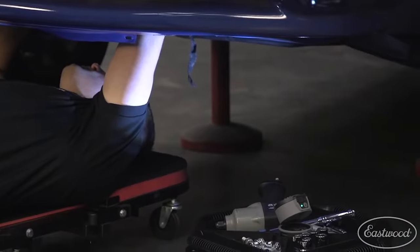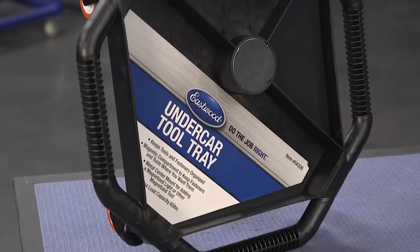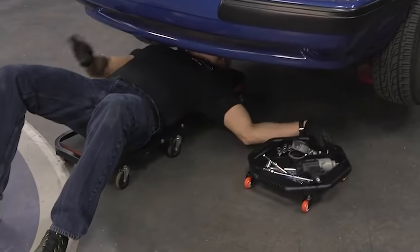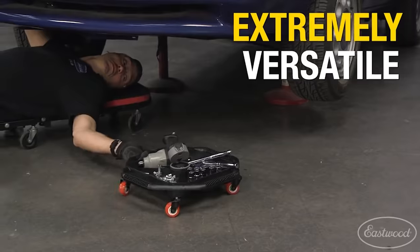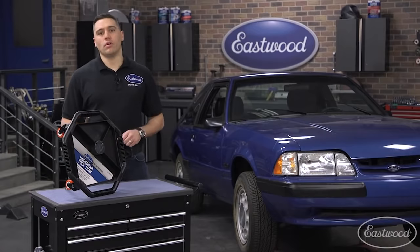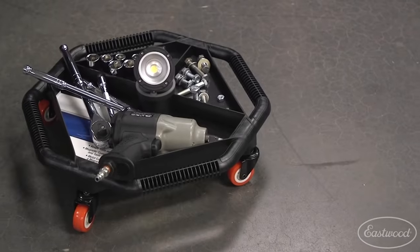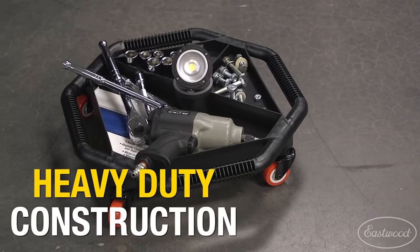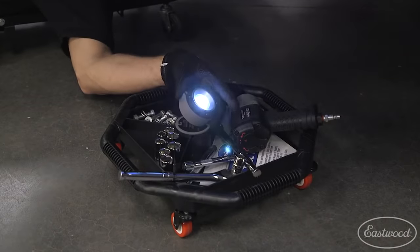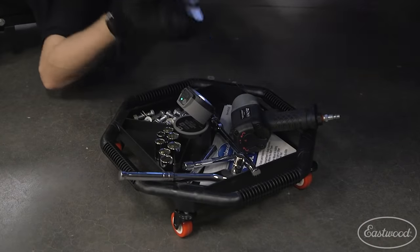It has handles on all sides, so that the tray can be conveniently moved towards you from any position. The space is divided into three parts, making it easy to organize your tools. One section also has a magnetic surface, so that in the case of overturning, small metal parts don't scatter in all directions. The circle in the middle is ideal for a flashlight as well. The price is $22.